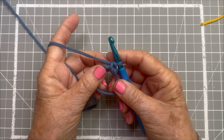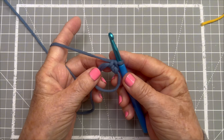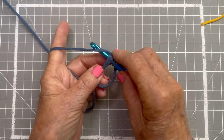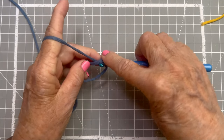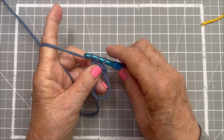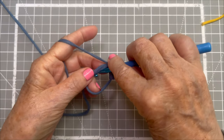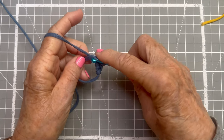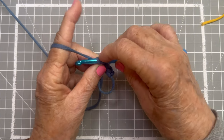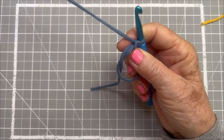We need to do six of them, so we'll go through slowly. Go into the circle, yarn over, pull that up — two loops on the hook — yarn over, pull through both. Into the circle, yarn over, pull through, back to two loops, yarn over, pull through both. Now I've done three stitches and need to do six.